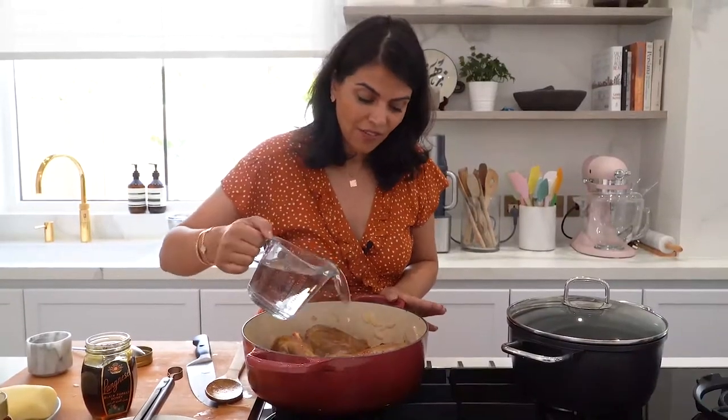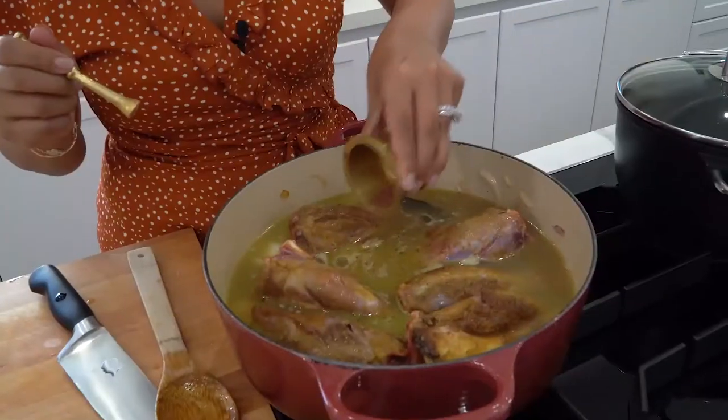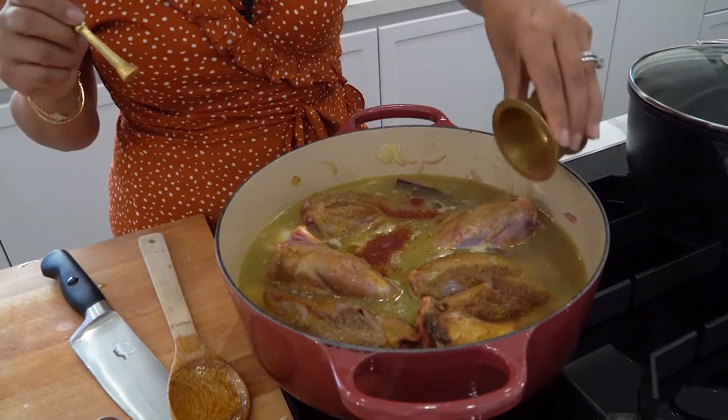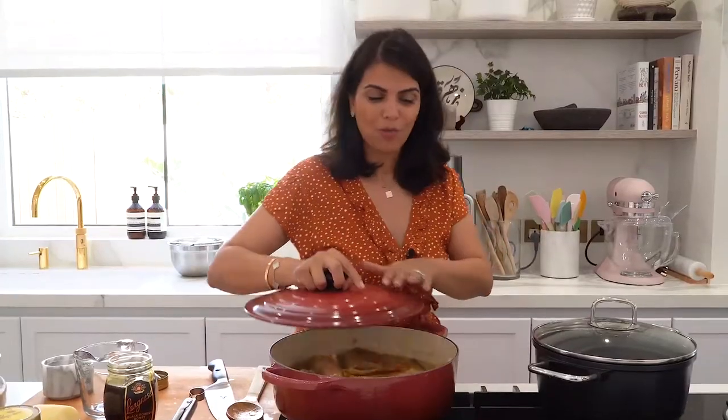I'm just going to cover the lamb with water, add a pinch of ground saffron — this is going to add lots of flavor — and finally some rose water. Cover the pot with a lid and allow this to simmer on medium heat for about 90 minutes to an hour and 20. You want the meat to be soft so that it falls off the bone.